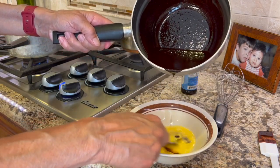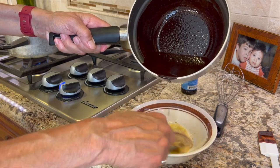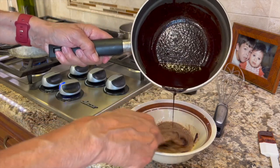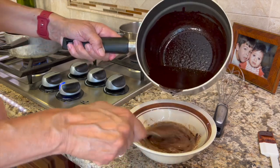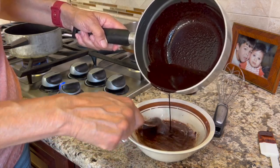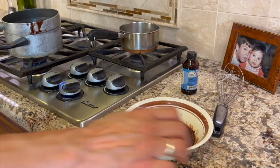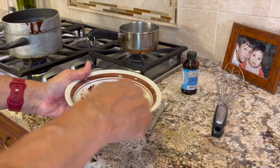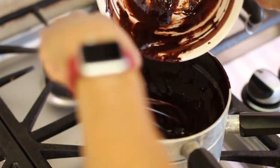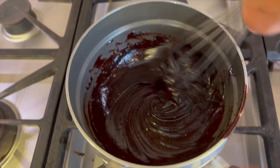Slow and easy is the way to go. I'm going to pour maybe a quarter or a third of a cup of the chocolate into the egg — that's going to gradually raise the temperature without curdling it. Once we've done that, I can add that mixture back to the chocolate. Back on the pot the chocolate goes, and now I'm adding the egg mixture back while whisking. I have my heat on low. I'm going to cook this over the heat for another two minutes so the egg will continue to cook completely.